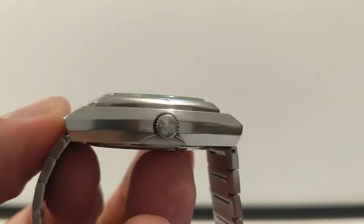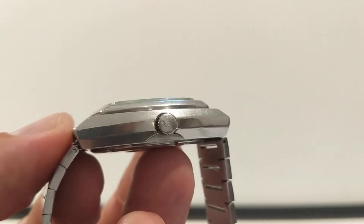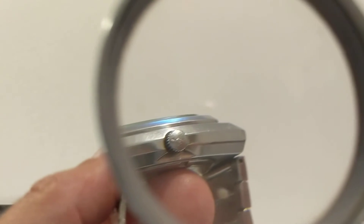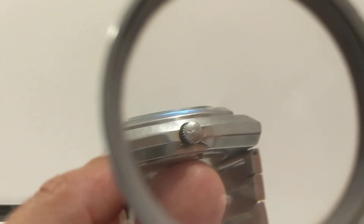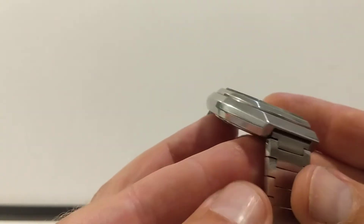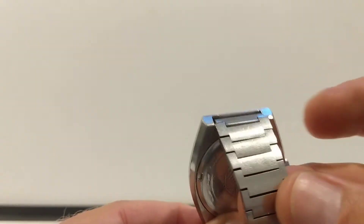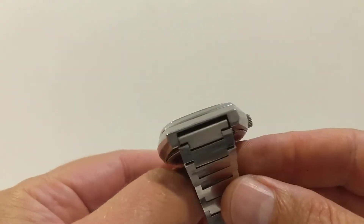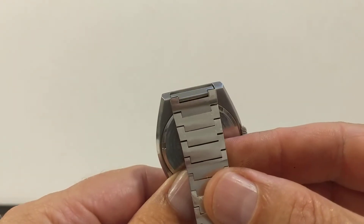The crown - I'll zoom in and try to focus - is signed, though it's a little bit small. The bracelet sort of disappears into the lugs underneath the case, and the lug width is 18 millimeters.